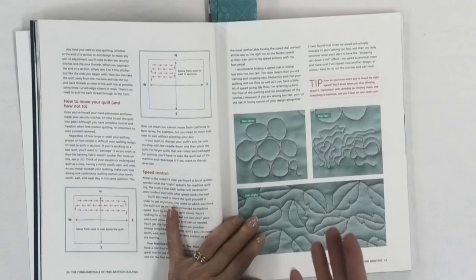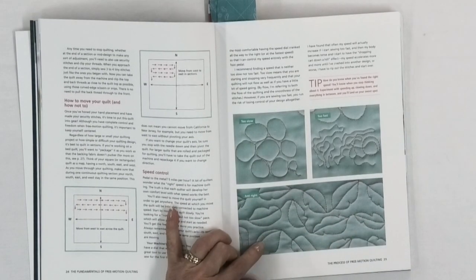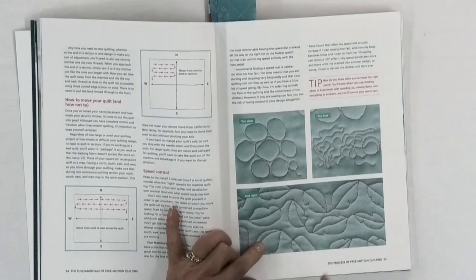She also goes through and talks about some of the problems you can have — what your thread and your stitching is going to look like if you're moving your hands too fast or too slow. People will often wonder what's going on and why their stitches look a certain way. You'll find an explanation for that in Ashley's book.